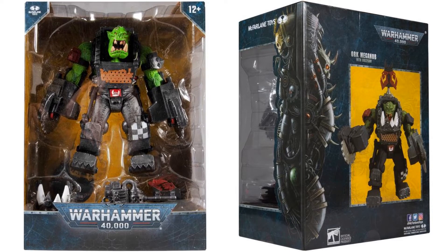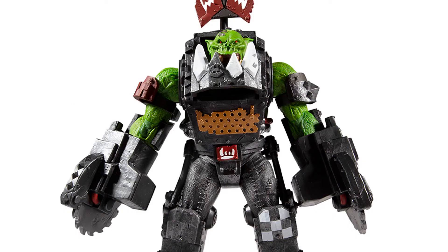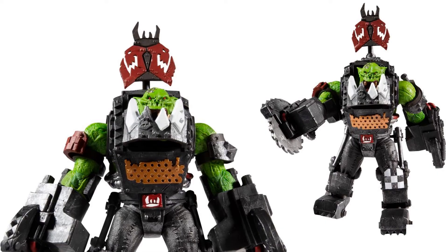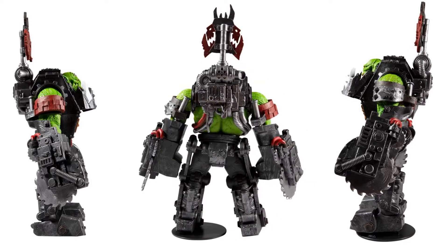Here is the Orc Mega Noob with Buzzsaw, in package — again Mega Scale. I love that face sculpt and the Buzzsaws that he has on both arms. He's also got the jaw that will go on there. Front and sides, and then back. That big old backpack that he's got.